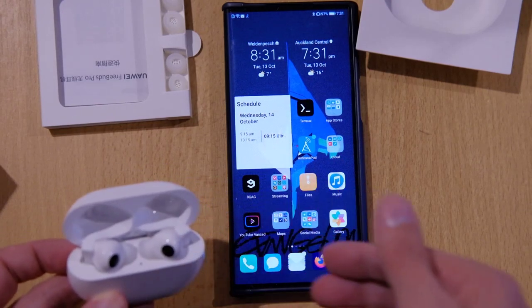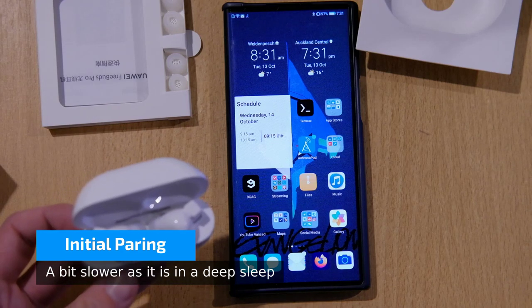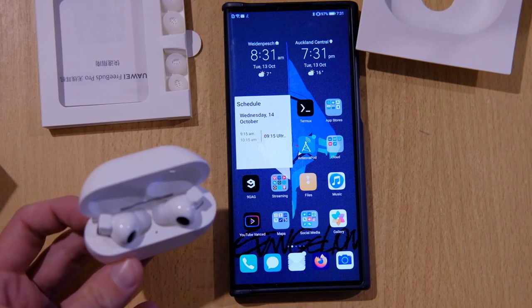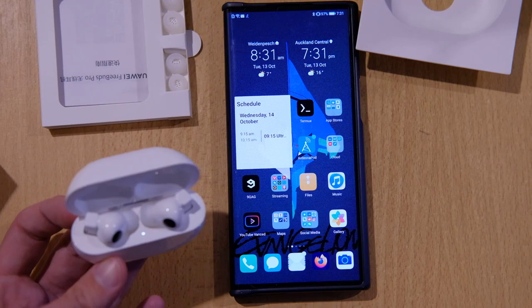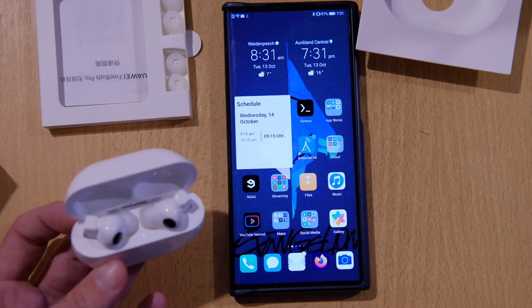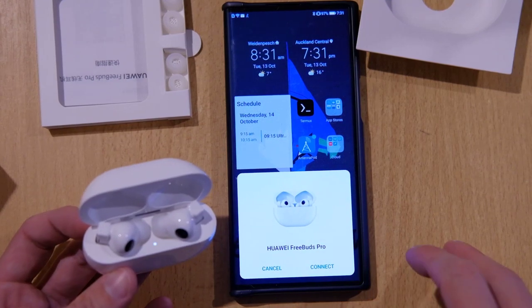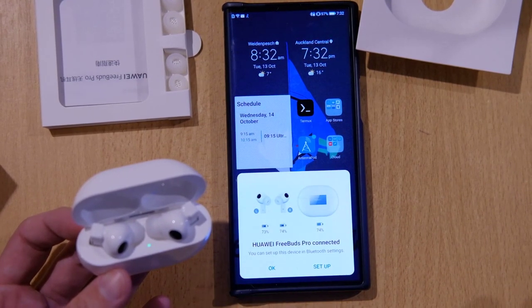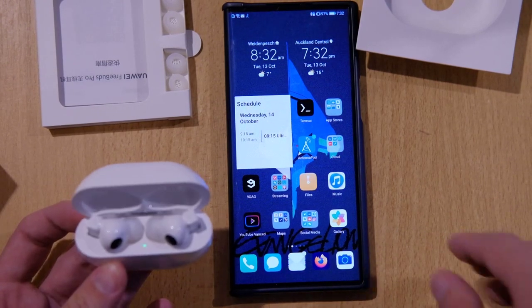Let's just open this up and see if it tries to pair now. It's lighting red — probably it's out of power. Huawei FreeBuds Pro shows up and now I have the option to connect. Connecting... and connected. As you can see, we have enough power — 74% on all of those.